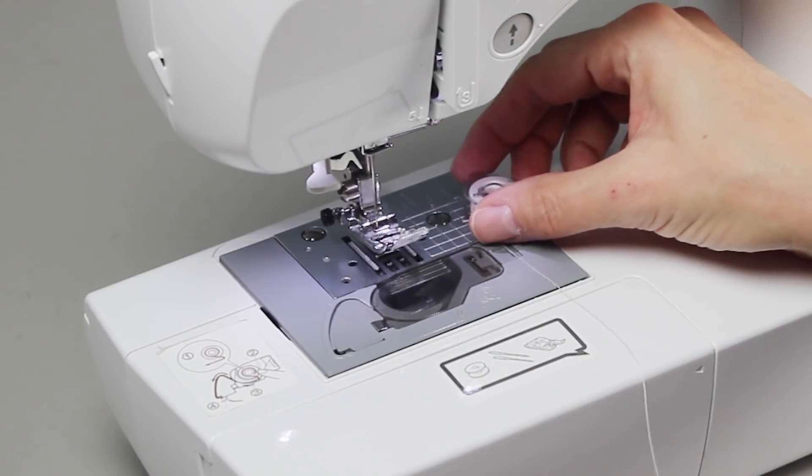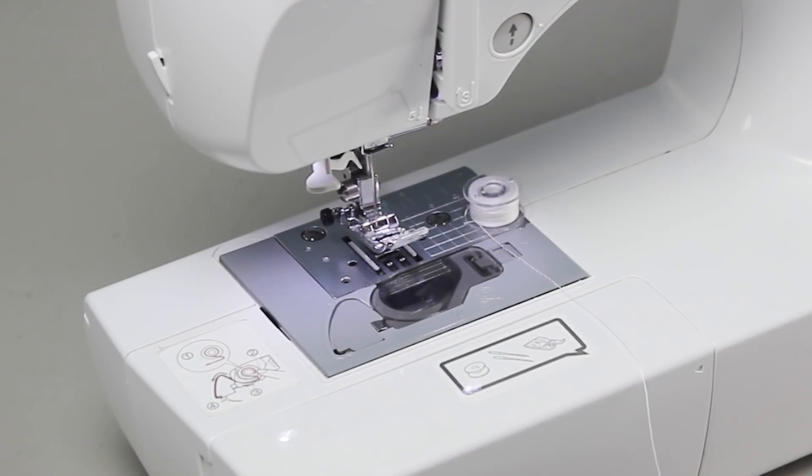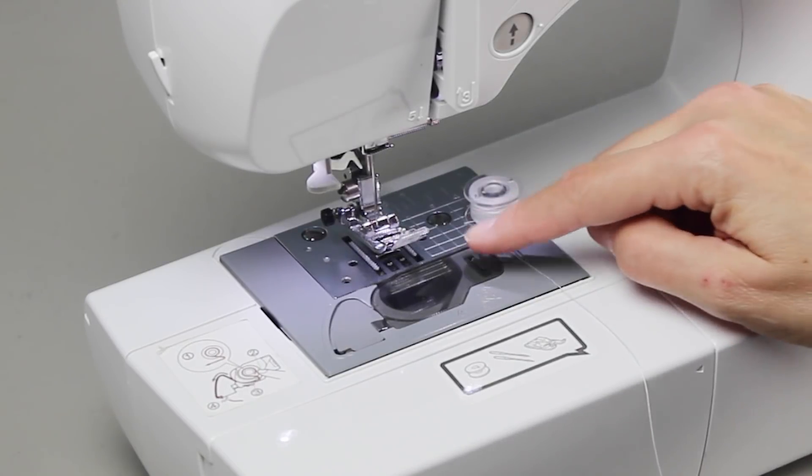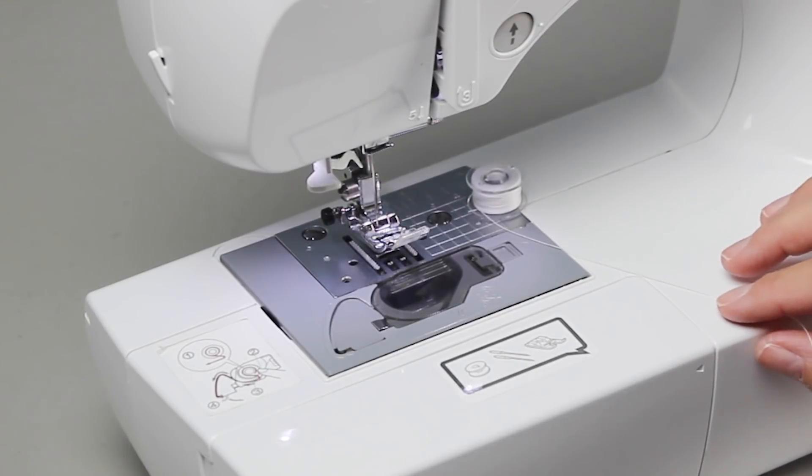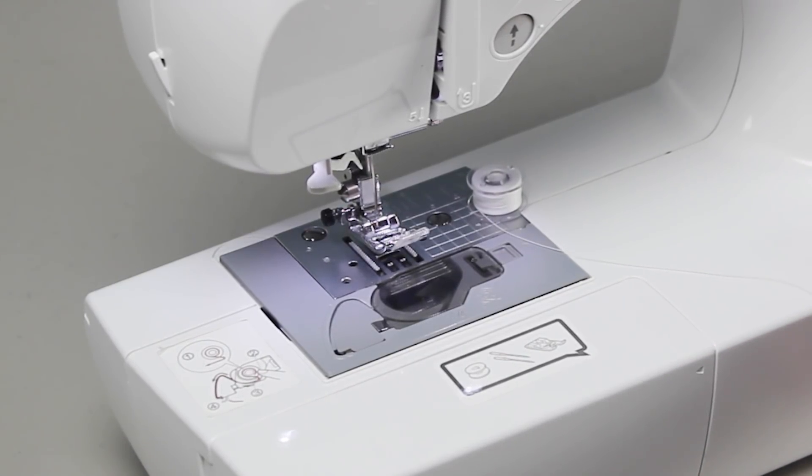Now it's time to load our freshly wound bobbin. To this point most machines are more or less the same in terms of winding a bobbin, but at this point there are two major differences in sewing machines: you will either have a top-loaded bobbin or a front-loaded bobbin. This machine happens to be a top-loaded bobbin, and at the end of the video we'll also include a front-loading bobbin section so you can see what that looks like as well.